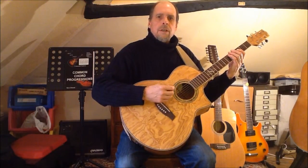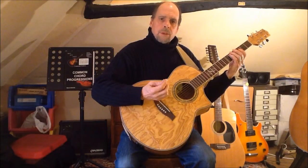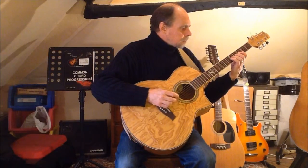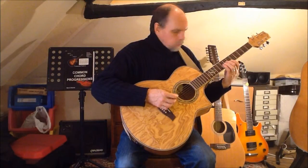Moving up to string five, again I begin with finger three and now I play all the way up to the minor seventh in an unstretched position. At this point I can move to finger two at the octave.